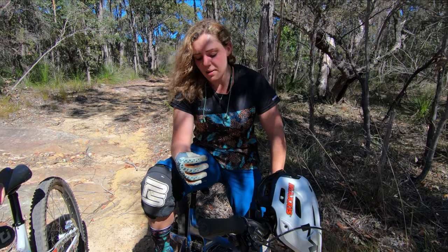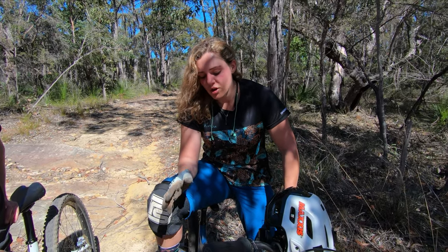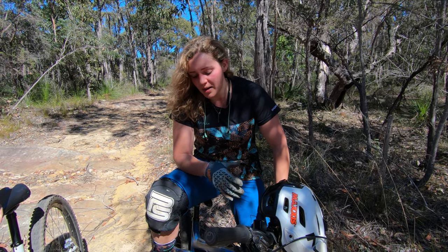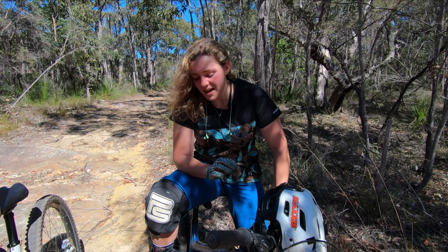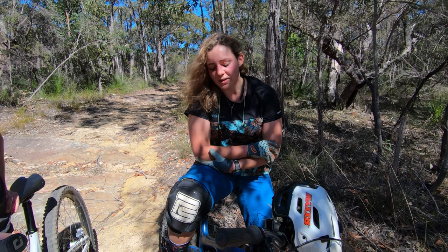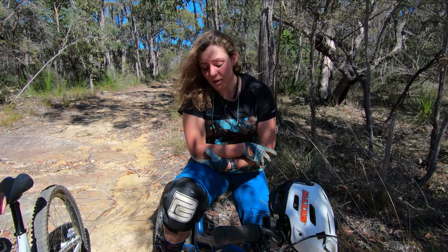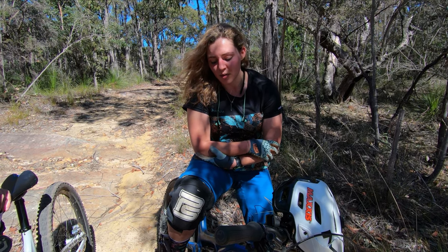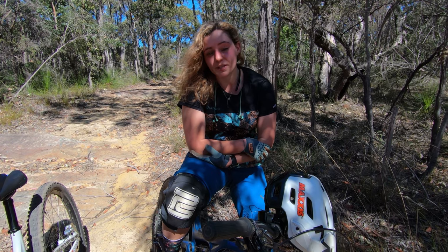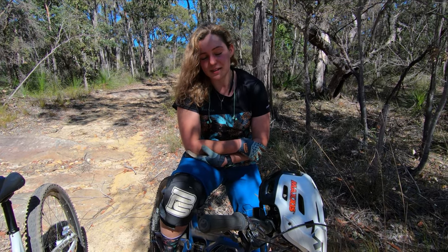I'm very impressed with the performance and longevity of this tyre. On average I ride about four to five times a week, and I generally hold onto an Assegai for about four to five months — and that's a Maxx Grip Assegai, so very impressed. I was also fortunate enough to be one of the first people in Australia to get hold of the Double Down Assegai and race it at the EWS in Derby, and that tyre was something else.